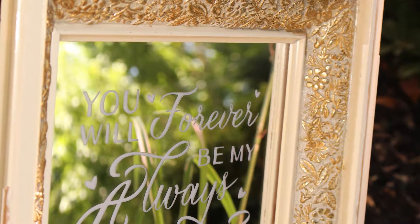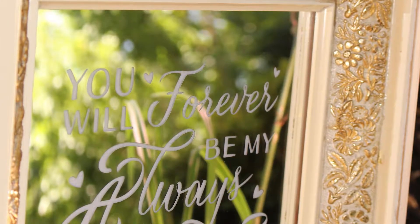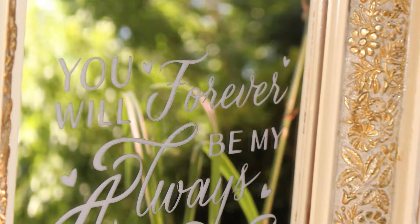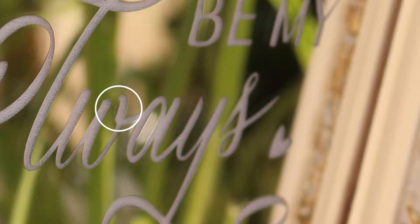Hi, this is Susan Dodge and today I wanted to show you this sign that I just repaired using a razor blade. It was a bit of an experiment. What had happened was I got this beautiful, perfect sign back from my printer and everything was great except for this spot on the W. This can happen sometimes when some debris blows onto the laser, or maybe there's a problem with the artwork.